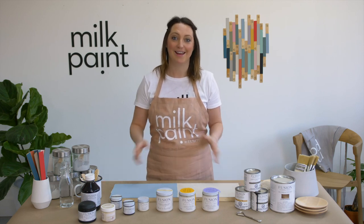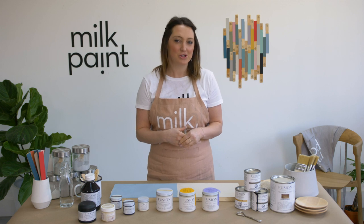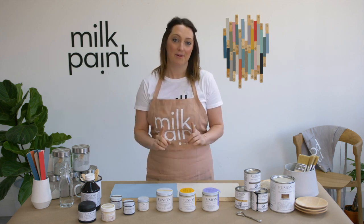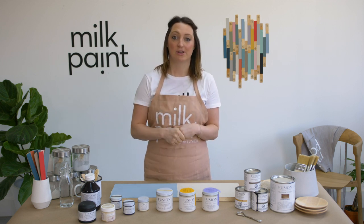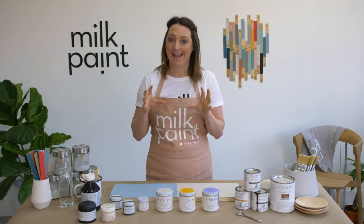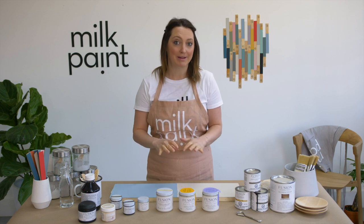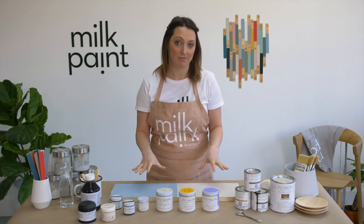Once your milk paint is all dry, it's time to choose a top coat. With milk paint you can pretty much choose almost any top coat in the Fusion Mineral Paint line. However, I do recommend that you stay away from the water-based coatings — that would be our clear tough coat or our glossy tough coat. What can happen with a water-based coating is it can actually go a little bit cloudy, so we don't recommend using a water-based over top of milk paint.